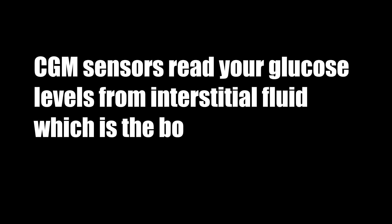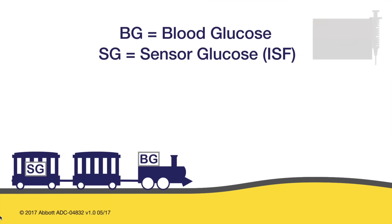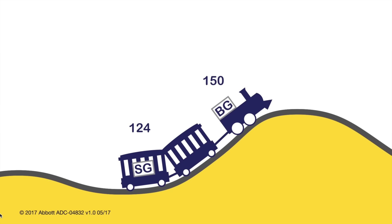One thing you absolutely need to know when starting on one of these devices is that these devices do not actually measure your blood glucose levels. CGM sensors read your glucose levels from the interstitial fluid, which is the body fluid between your blood vessels and cells. They don't measure your actual blood sugar, but they give you a very good indication of what your blood sugar is. Blood glucose always leads sensor glucose — sensor readings are slightly lagging behind blood readings, as glucose always moves from blood to the interstitial fluid.